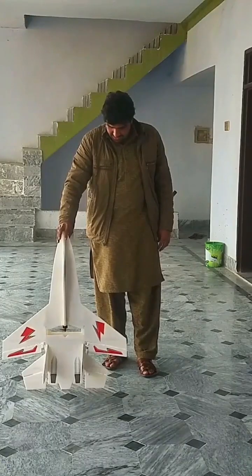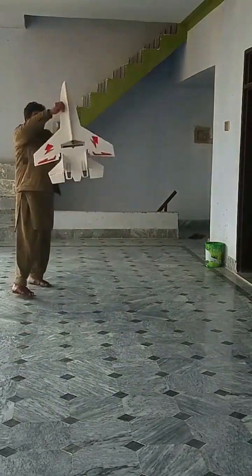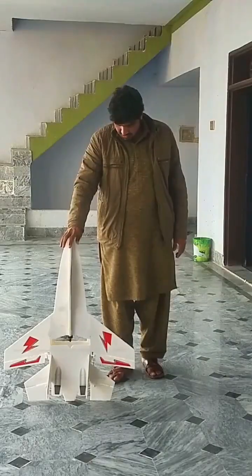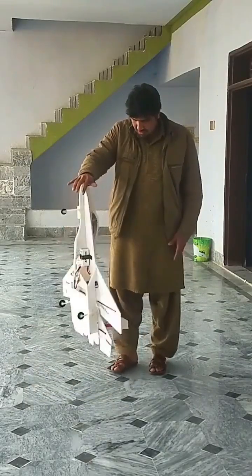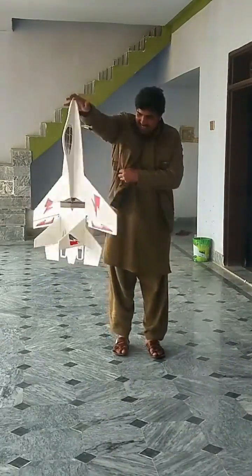The next most important test is to check if the brushless motor is producing enough thrust to lift the RC plane up in the air. So after doing all the initial tests, I was finally ready for the first flight test.